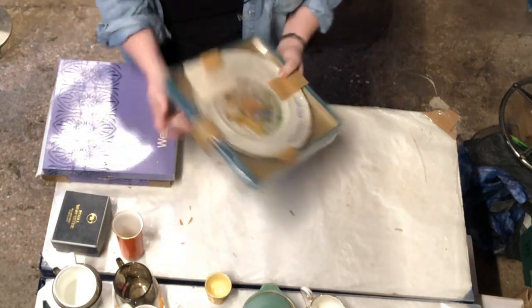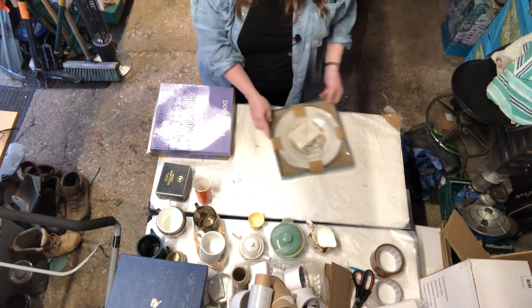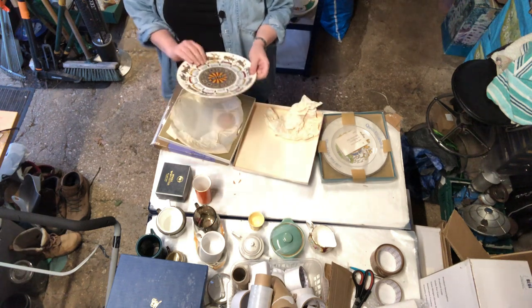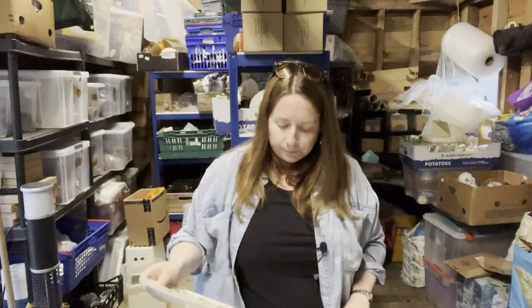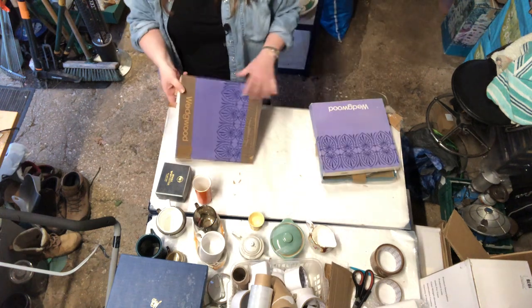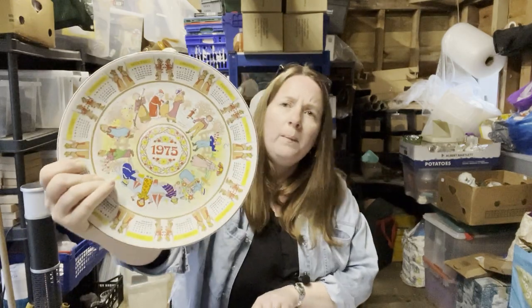A box with a plate in it — Silver Jubilee, Queen Elizabeth II. Does this stuff have value now that she's no longer with us? Who knows. Then we have a Wedgwood box and in here we have the Wedgwood Calendar Plate for 1972 — Animal Carnival, it says. Another Wedgwood plate — Calendar Plate Fifth Series, Children's Games, Queensware. It says £2.63 on the bottom. So that's those.